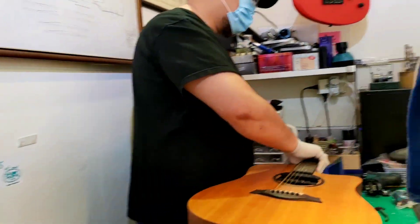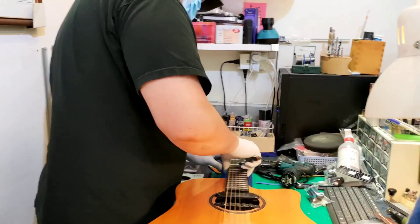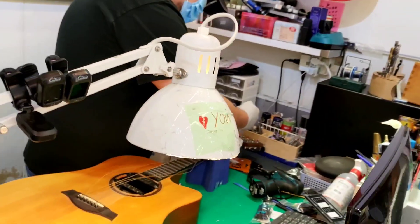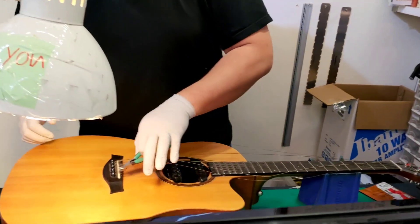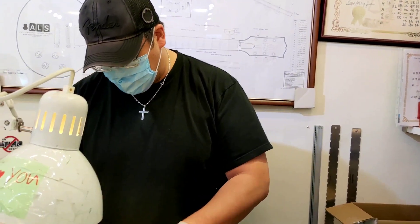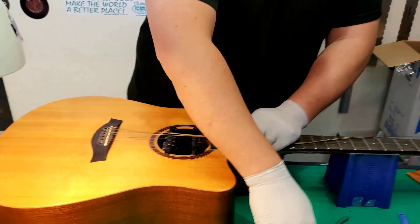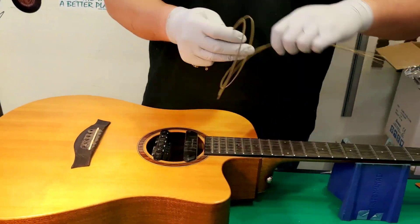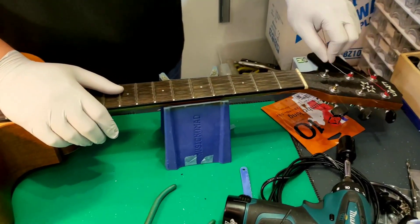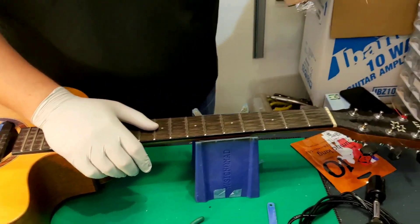We're gonna show you how to change the string of the guitar. I'm with Mr. Wilson here, the owner of this music instrument studio. He's Taiwanese. Mr. Wilson will show us how to change the string.